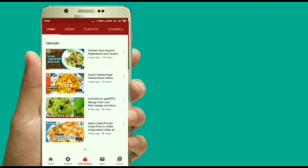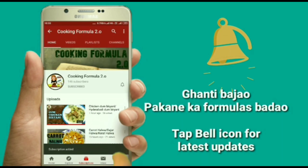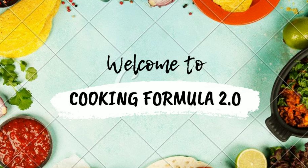If you are interested in cooking, please subscribe to the channel for more videos. Hello! Welcome back to our channel, Cooking Formula 2.0.